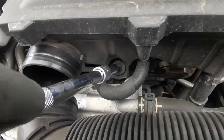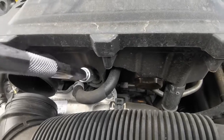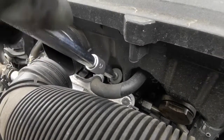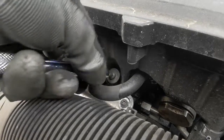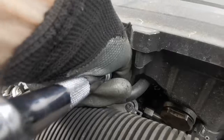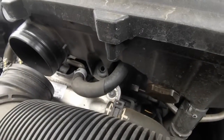Now we're going to undo this screw — it's a T30. Make sure you don't lose it.